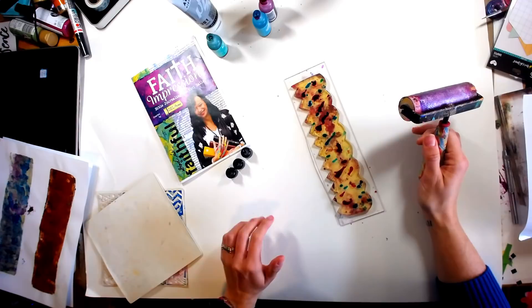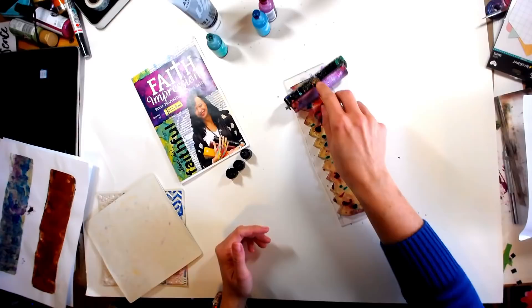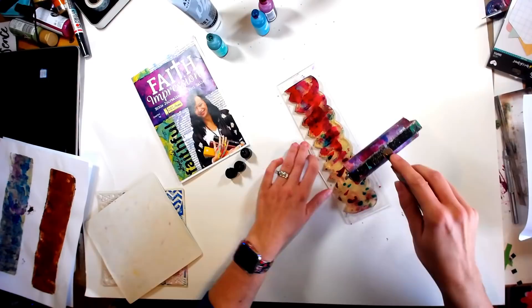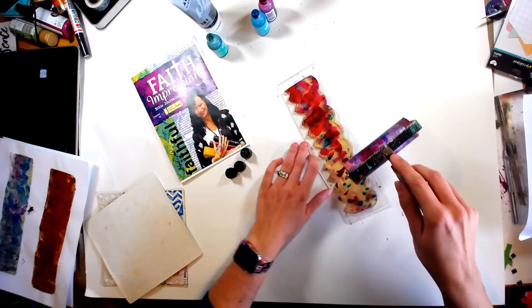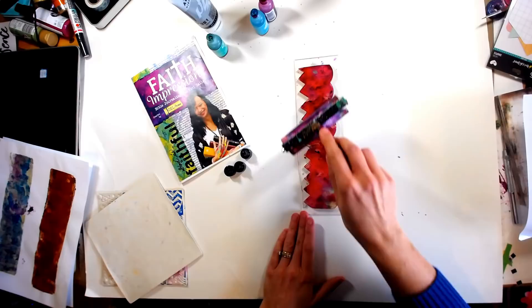What you don't want to do at this point is take your Brayer and just completely steamroll it, because that's going to blend all those colors too much and end up with mud. So we're going to do what I lovingly refer to as the tap and roll — you can see I'm just kind of lightly dabbing but then pushing the paint around a little bit. We kind of want some space, and you'll see why on our next step.